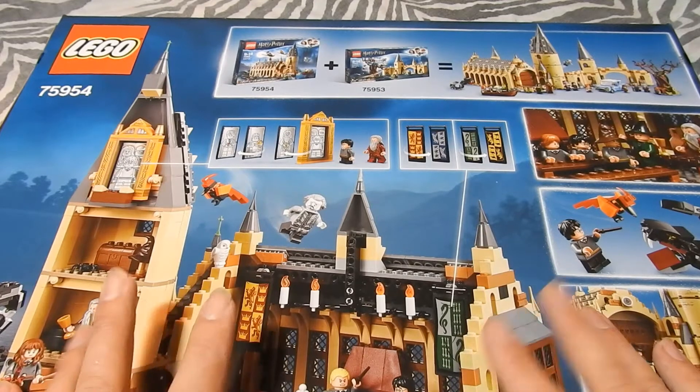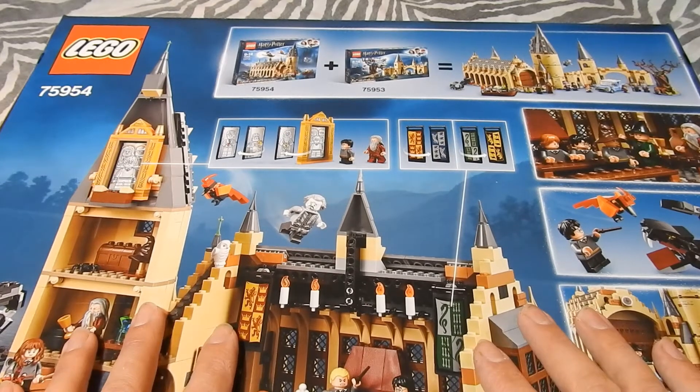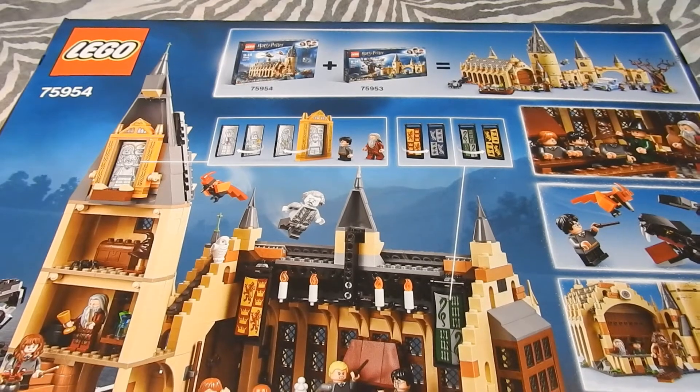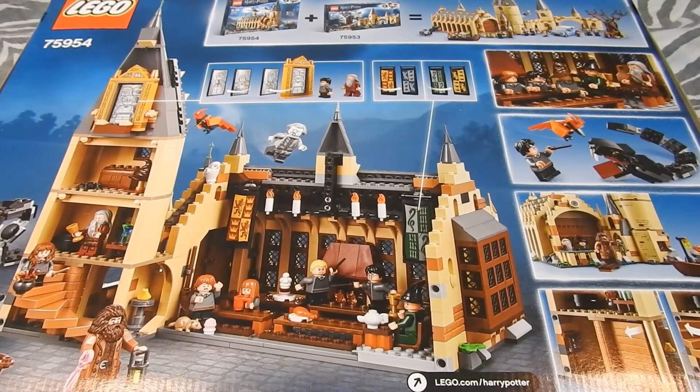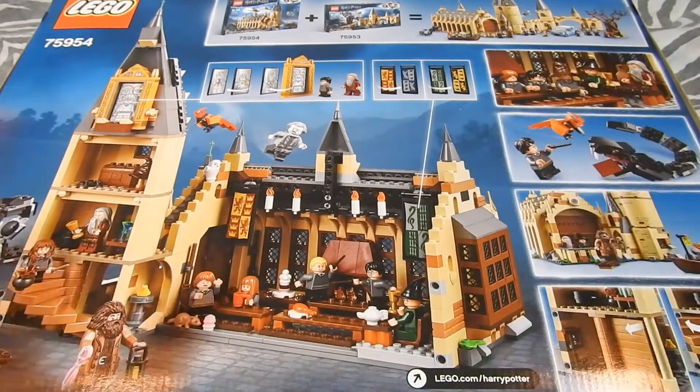Every time it's a little bit different. Last year it was a bit too crowded, so I kept this one for the next time. So this time it will be a Harry Potter themed Christmas display on the table.